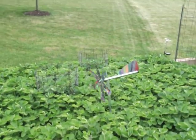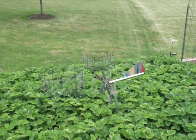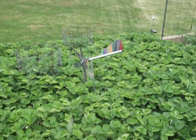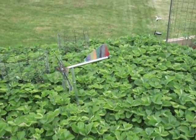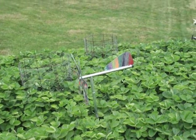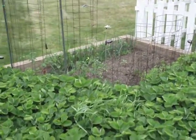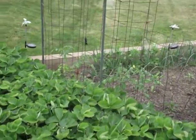The garden looks good and the whirly gig looks good. The neighbor kids came over with my grandkids and they all painted it, so I really like that. Garden looks good, everything looks good, it's coming along.